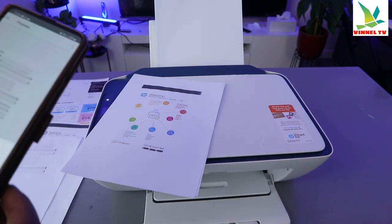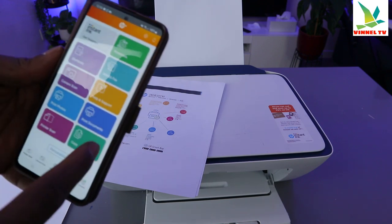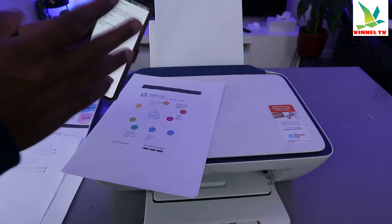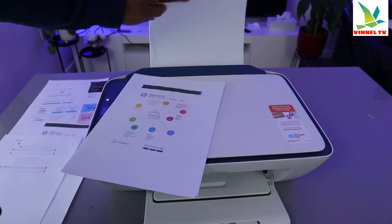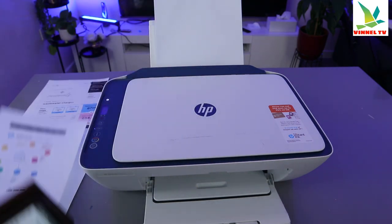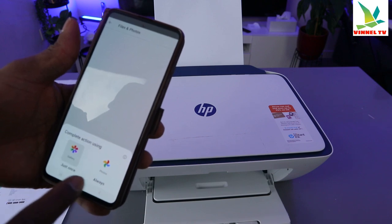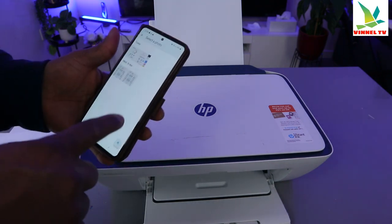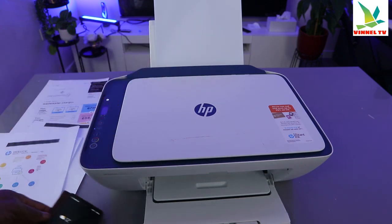The same thing applies if you want to print a photo — select Print Document and it will ask for a photo, then select Print Photo. If you want to print a nice photo from this printer, you need to change the paper to glossy photo paper. Put the photo paper in, go to your gallery, select the image you want to print, open it up, and print it out.